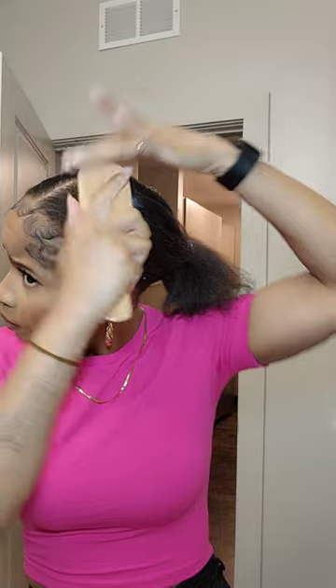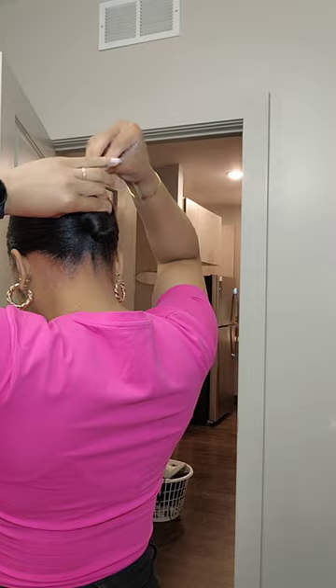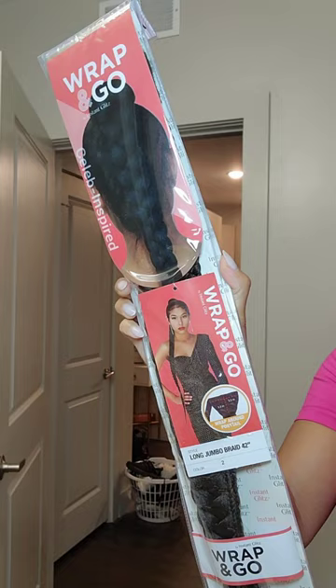I was literally running out — I had to scrape the edges with the rat tail comb, girl, struggle city. But we got enough. We got the pony on. I did spray some got2b spray — I didn't show that part — but I did spray some, and I tie my hair down for a quick second while I unpackage the braid.